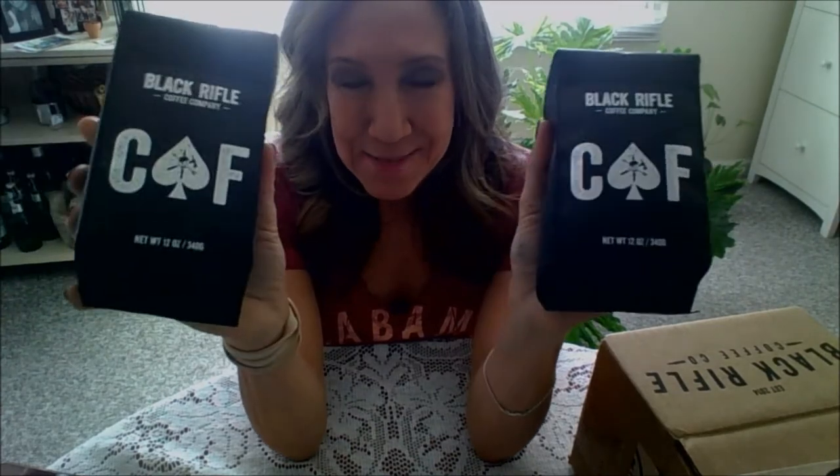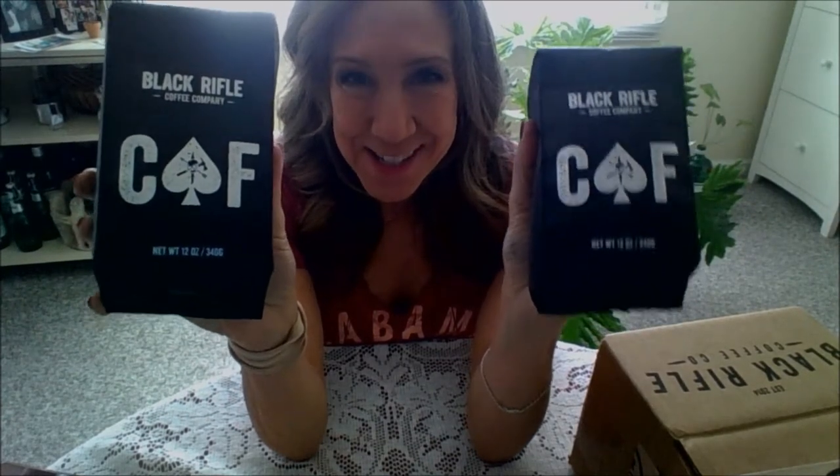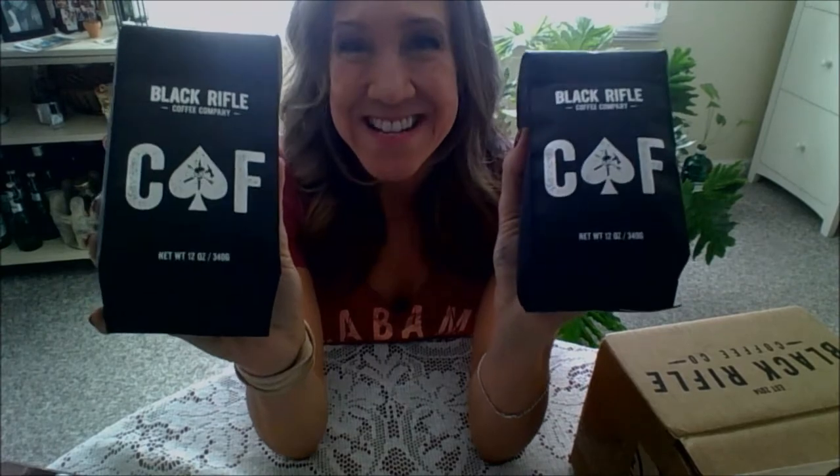It smells heavenly. I'm going to brew some of this probably tomorrow morning because I've already had my coffee and my coffee to go. I look forward to tomorrow morning getting up — I've got lots of chores and errands to do, so I'm excited about this getting me through that busy super day.